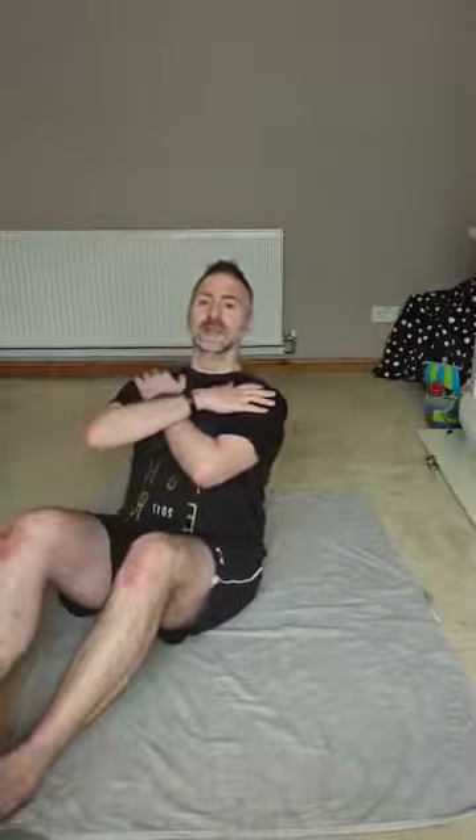Four minutes in exercise — we start with negative crunches. Sit yourself down and start the timer. We call it negative because you're going backwards. Sit yourself up, feet, knees and hips in line ideally, hands in front of you or across your chest. You slowly lie yourself back — go back as slow as you can, but you don't stop on the way down.